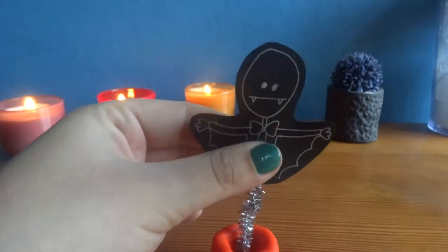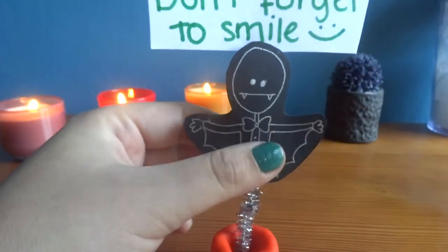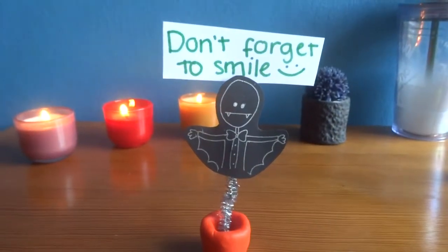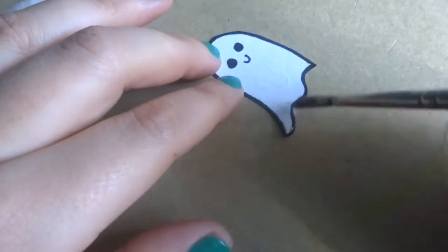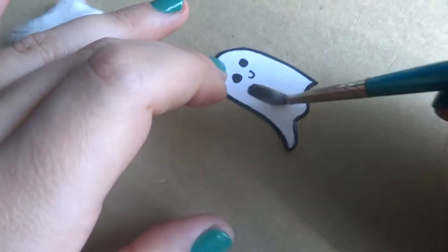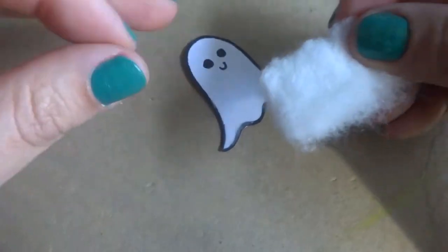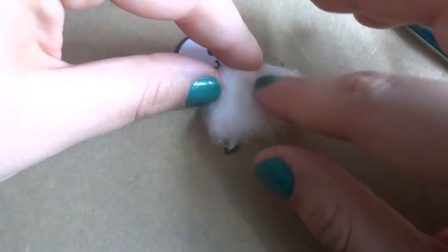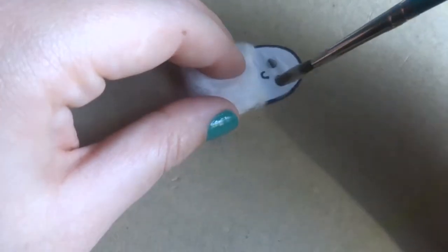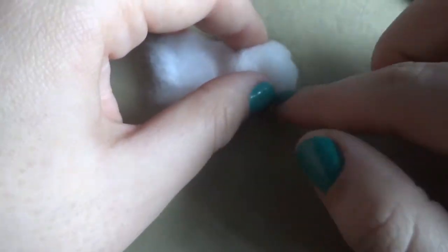You can leave it as it is or you can put a cute note or picture on it. Be creative and do different designs. For this ghost, take a drawing to guide the shape, then cover it with glue and paste some cotton on top. Finally, draw a face on it.